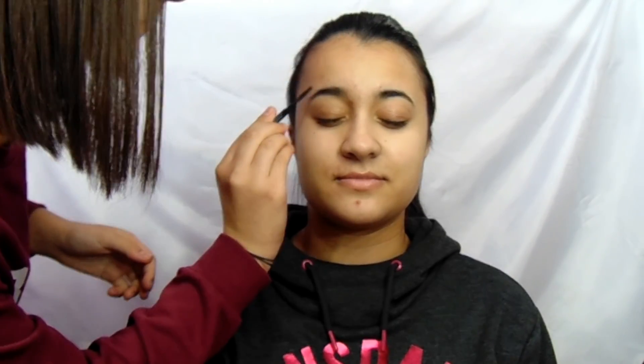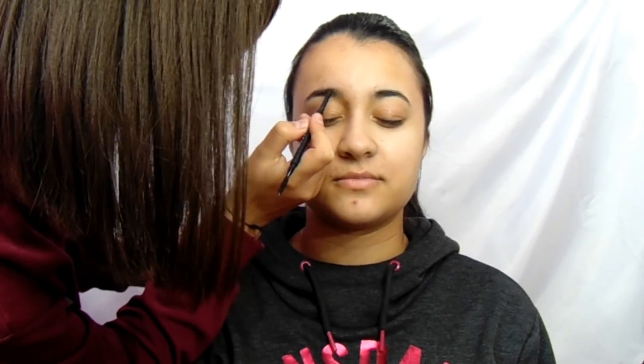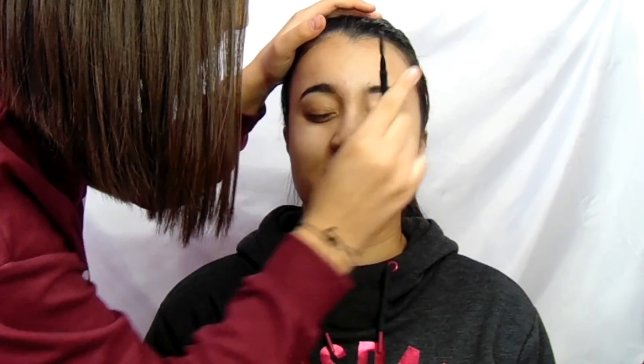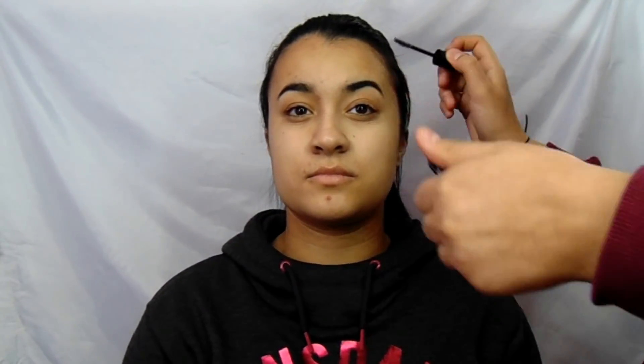Alright, so I started off with brows using the Morphe Micro Brow Pencil and I just filled in her sparse spaces between hairs. I didn't overline it or reshape it in any way — I just left it very natural and kept blending with the spoolie. To set it in place, I grabbed a clear Morphe Brow Gel and put it all over her brow hairs to keep everything in place.